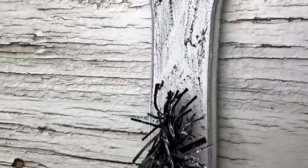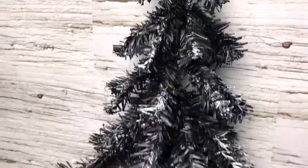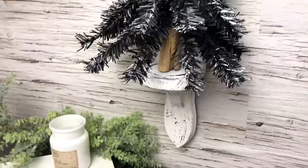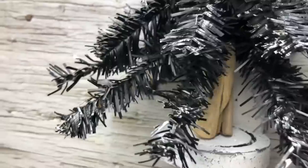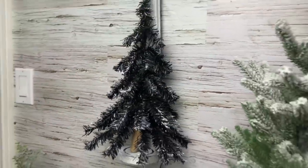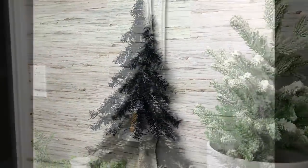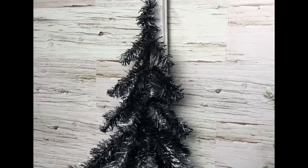Are you even ready for this? Because I am head over heels for this. I've never done anything with a black Christmas tree. When I saw this wall sconce, it screamed Christmas tree to me — no idea why — but I absolutely love it and I can't wait to use it at Christmas.